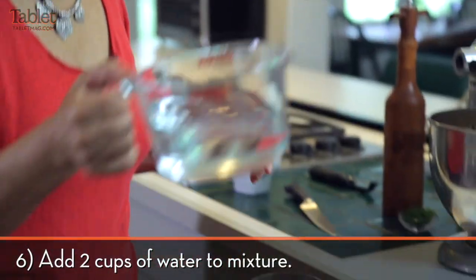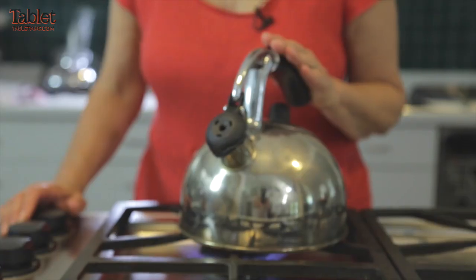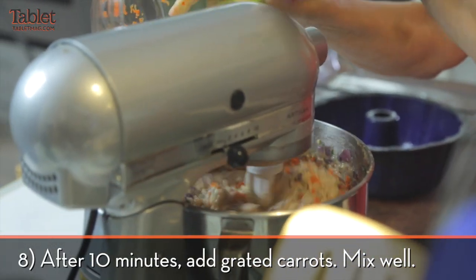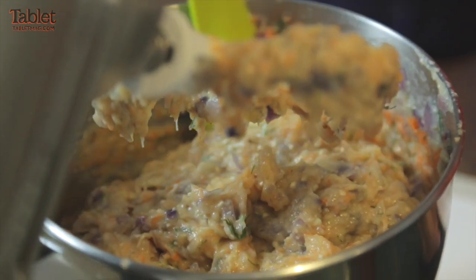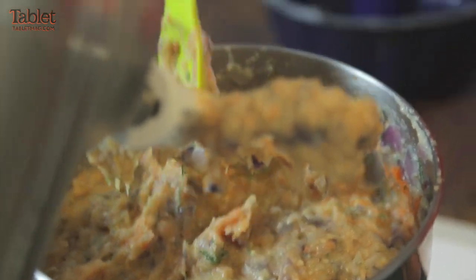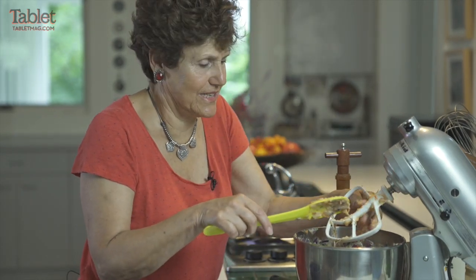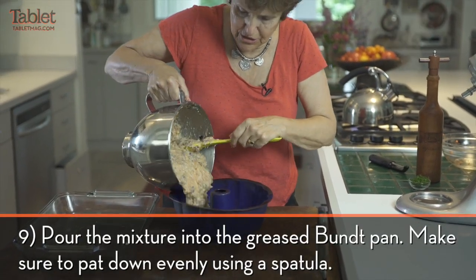We put in two cups of water — some people separate their eggs, I don't bother. We're going to put a little bit of this in for a few more minutes. This really looks beautiful — it's pink, it has good color, it's got orange in it, it's got green in it. Maybe I could help some of these companies have better gefilte fish — it doesn't take much.